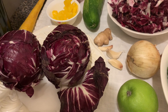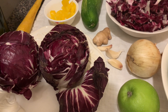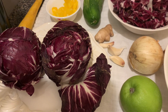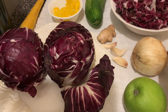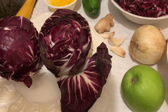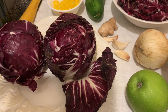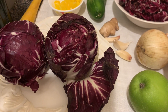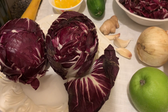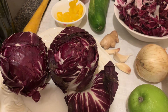Radicchio is a vegetable originated in Italy. It is covered in red or maroon leaves, often lined with white veins, as you can see. It can be eaten raw. It has a bitter, spicy flavor, but when steamed or grilled, that bitterness fades, leaving behind a pleasant flavor and taste.